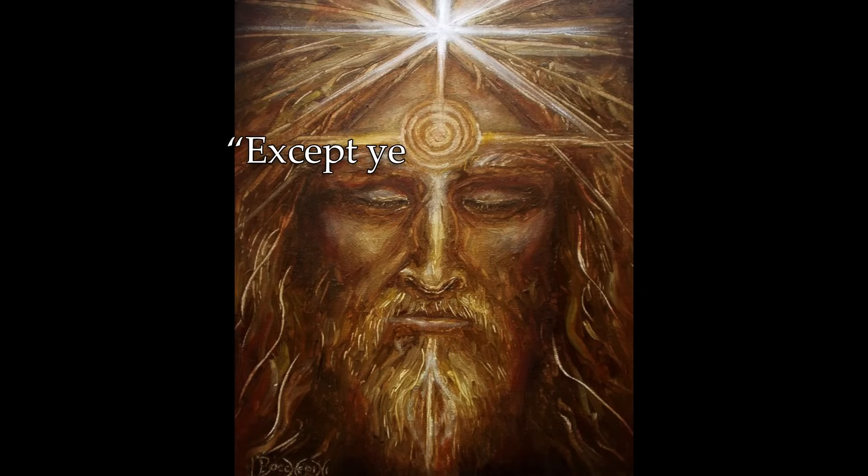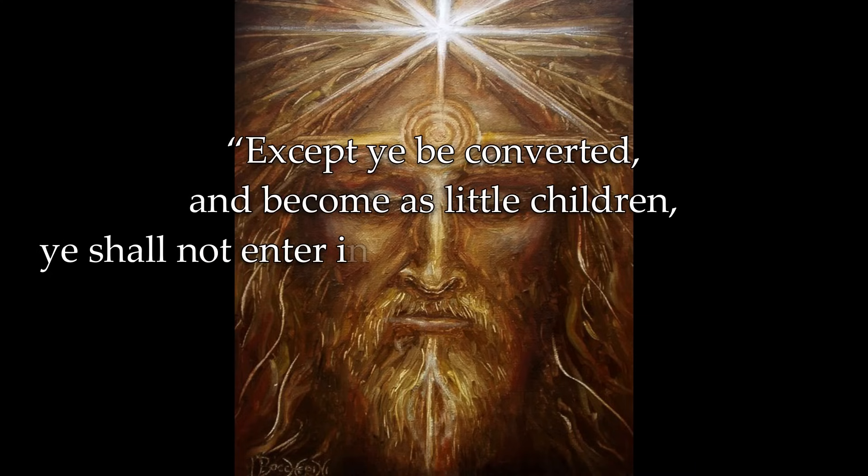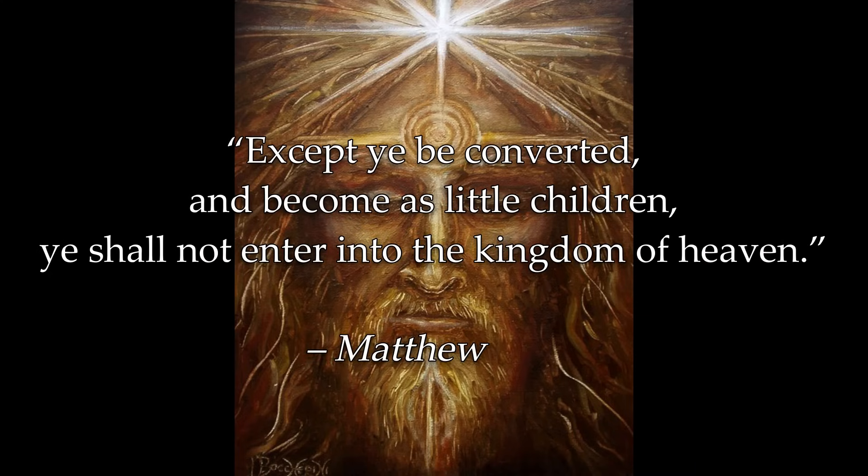As it says in the Bible: 'Except ye be converted and become as little children, ye shall not enter into the kingdom of heaven.' This is about transforming the monstrous ego with all of its vices, wickedness, and negative states of consciousness, and transmuting and converting it back into a state of innocence, a state of purity like little children. This is how we gain clarity in our life. In chakra and kundalini terms, that means not being able to transcend or ascend past the level of our solar plexus chakra because of our own egoic monsters which reside there.